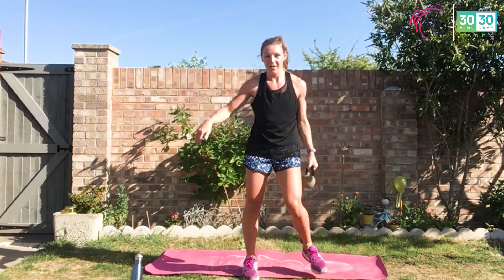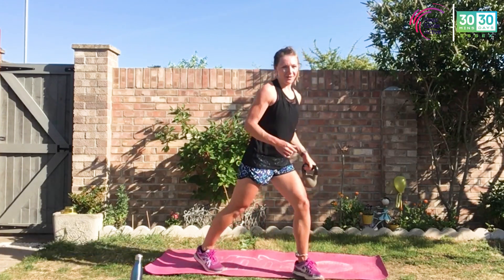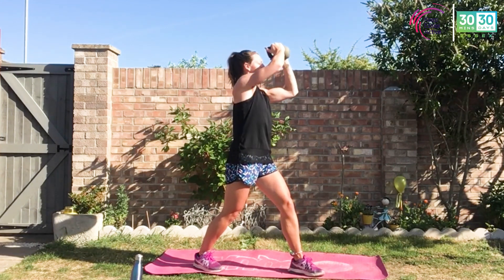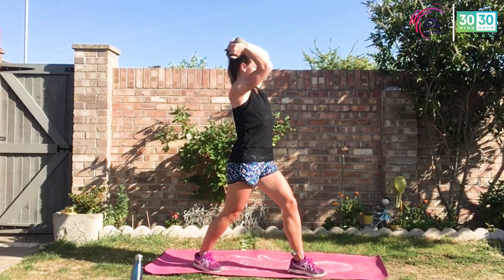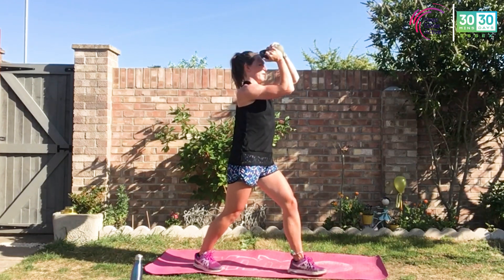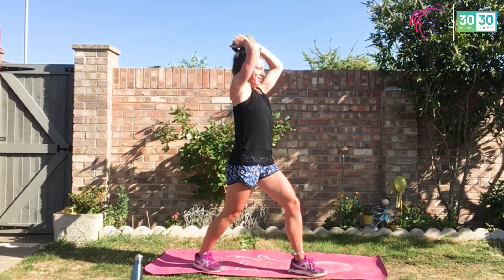Step it out — one more here, then we're done with set one. Stagger that stance if you need. Last 25 — keep breathing, keep looking forward, smile. It's all going to be okay. Upper body burn, blasting it out. You are strong, you are in control here. Great work — keep it up to the end.